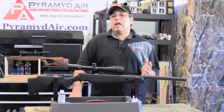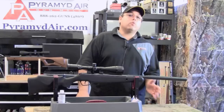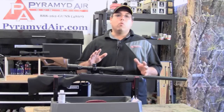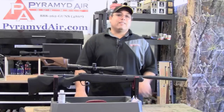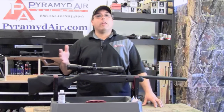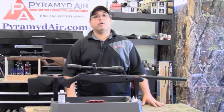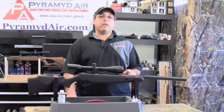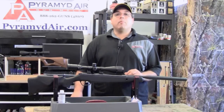I have to admit that the Stoger X20S surprised me, and I've been shown yet again not to throw the baby out with the bathwater. Just because I did not like the X50 does not mean that everything from Stoger will be the same. The X20S sits right in that $200 window and sells for about $220 at Pyramid Air. Now, if I had to put the Stoger X20S up against the Benjamin Trail NP, which is only an extra $10, I'm still going to have to pick the Benjamin Trail. But if Stoger were to put a better scope on this gun, it would probably tip me the other way.